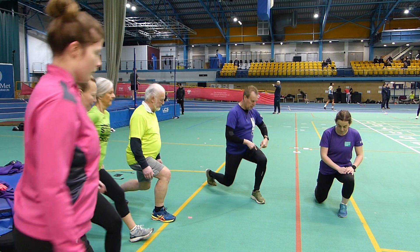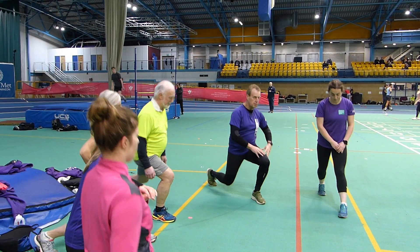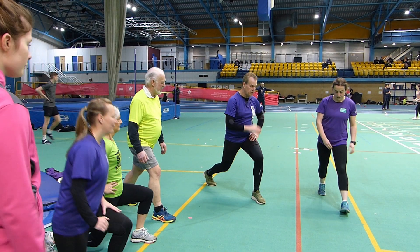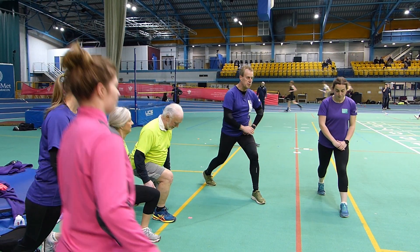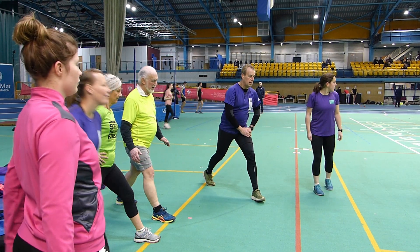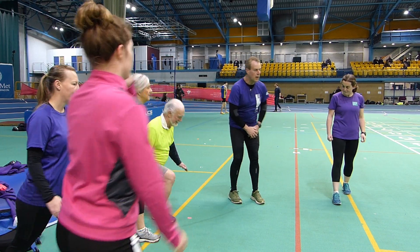Can you feel the upper leg working? Feel the muscles working? If it's more than that, bring the weight slightly further forward. It's this leg that should be pushing you up — that back leg is almost just balancing you. You feel that? So you have five each side.